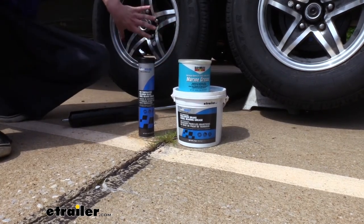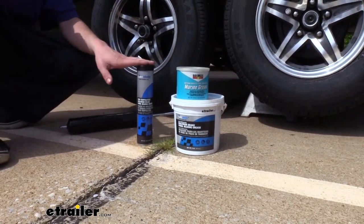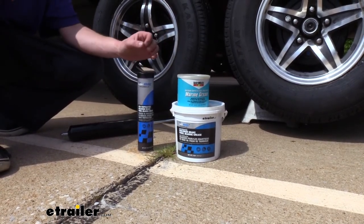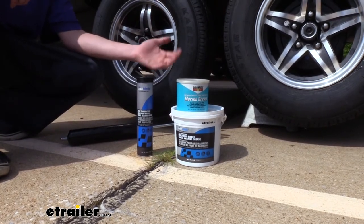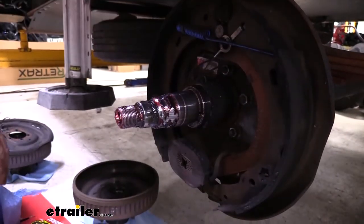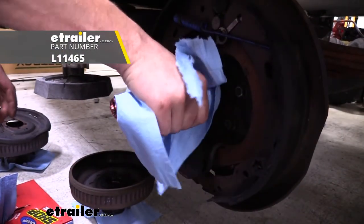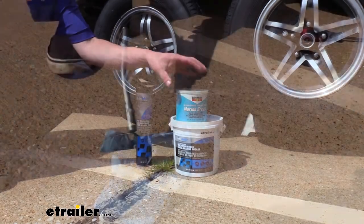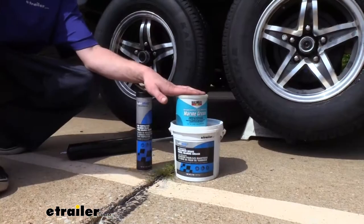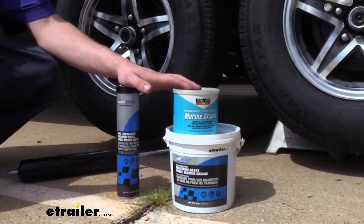So when replacing your wheel bearing grease, if you're going to repack your bearings, I highly recommend replacing all of it if you're unsure what grease is currently there. You can somewhat tell by color, but you can't go by color alone because some manufacturers use similar colors with different chemical compositions. If you've got red wheel bearing grease, use the high performance grease to replace it, and if you've got marine grease — which is usually green — use that, but make sure you remove all the old grease so you don't have any mixing between compounds. And that completes our look at Lubromatic's line of wheel bearing grease.